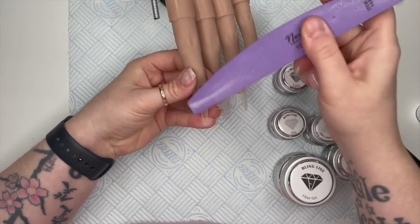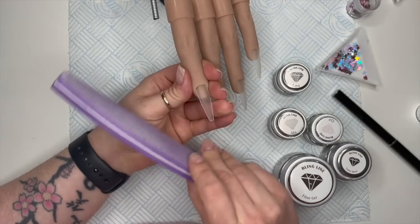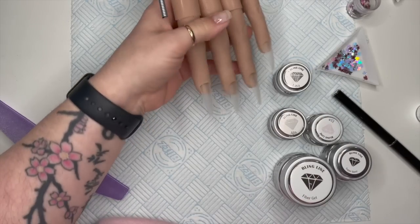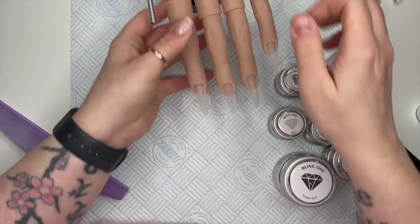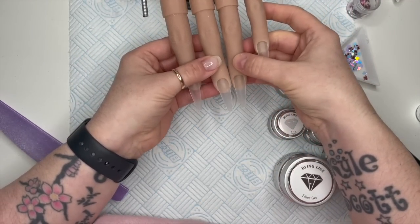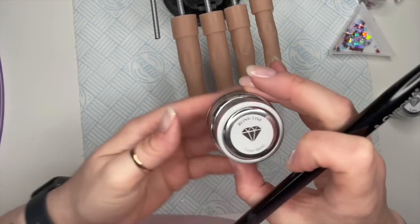Because I'm doing gel, gel doesn't tend to like to stick to a shiny surface, so I always like to buff my nails. Obviously if you're doing a real human being you're going to have to prep the nails and everything as well. I'm just going to make sure the nails are all the same length before I begin - I don't worry too much about the pinky because I like it a little bit shorter.